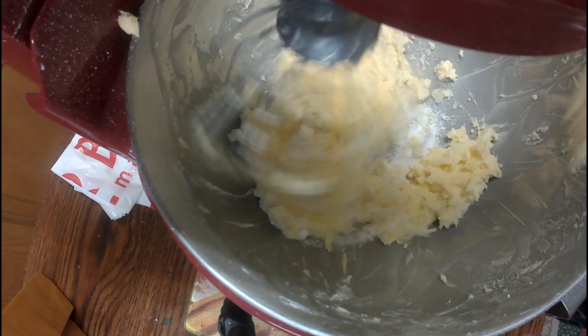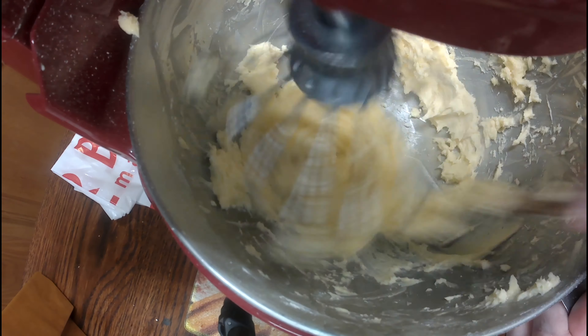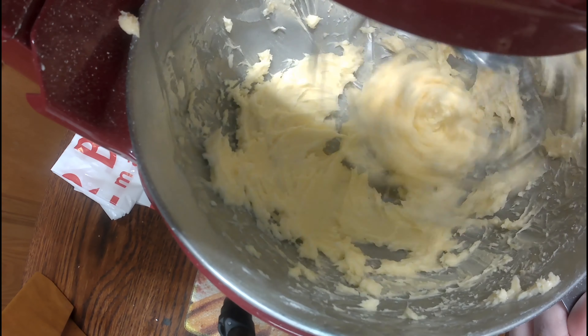You could also add vanilla extract at that point, but I didn't this time because I wanted a very neutral flavor for these cookies.